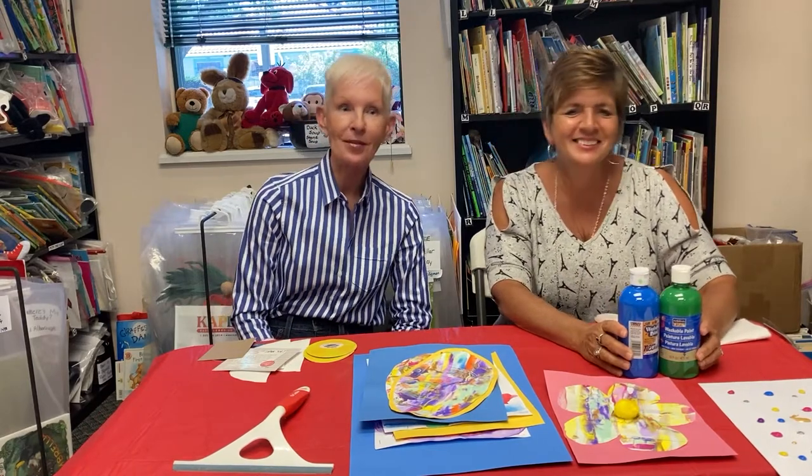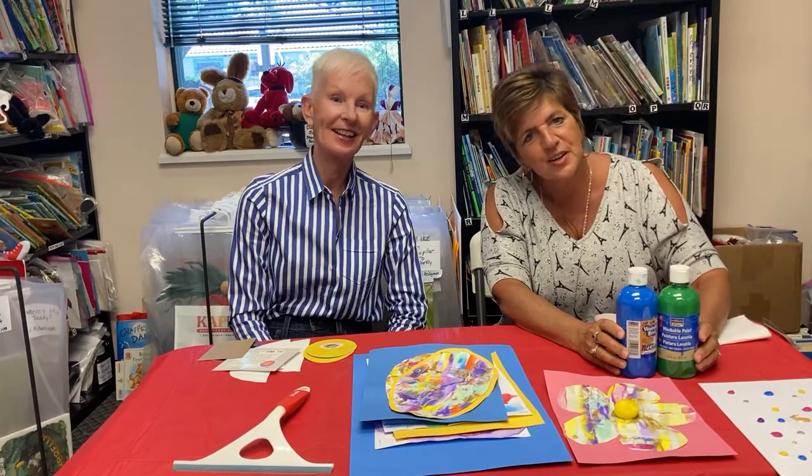Hi, my name is Joan Whitson and I'm Erika Bozeran, and we're with the Early Learning Coalition of North Florida.